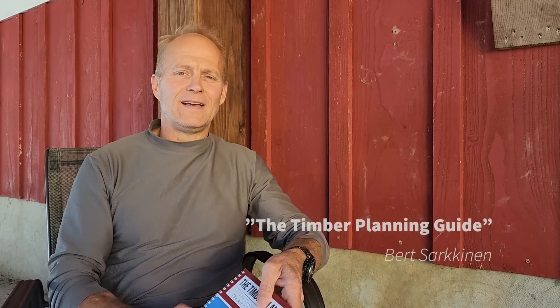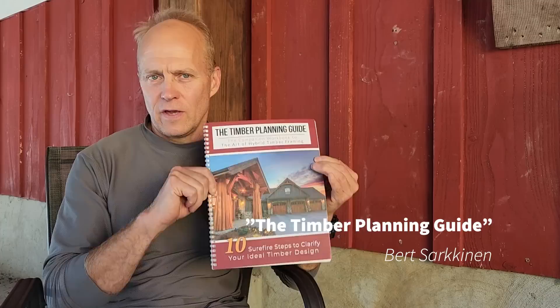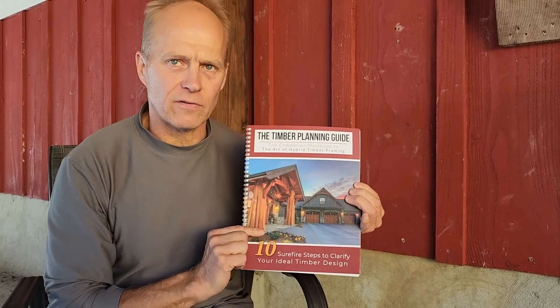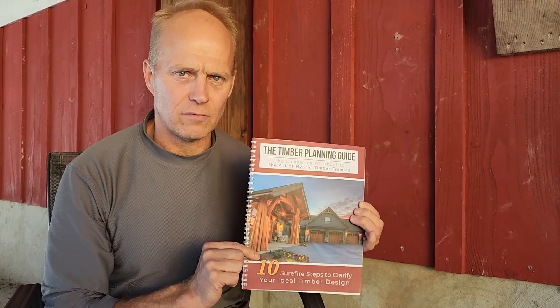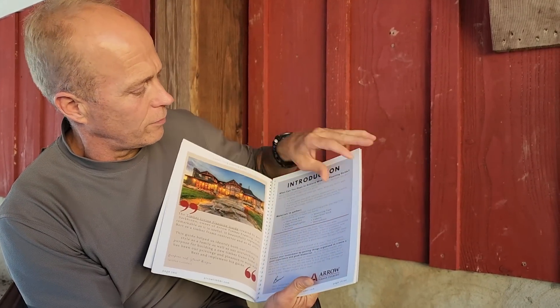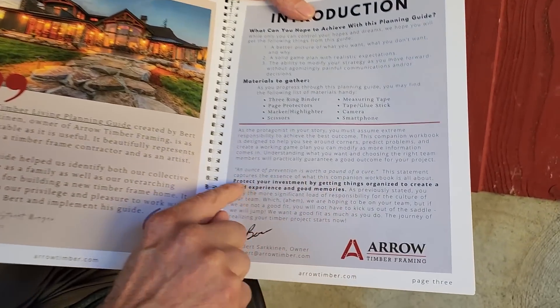Hello. An ounce of prevention is worth a pound of cure. I should have this pasted all over this — I made the classical journalistic blunder. Let's go ahead and flip to right here. An ounce of prevention is worth a pound of cure.